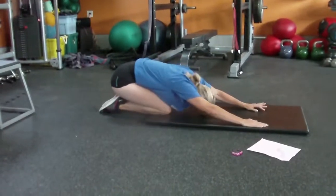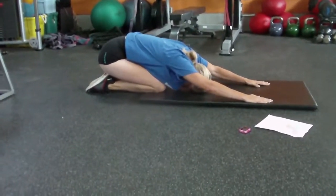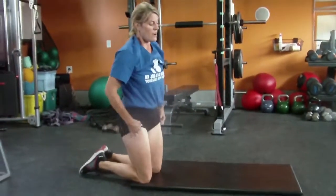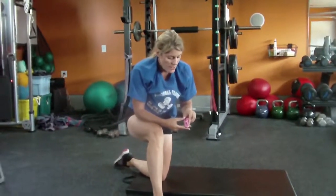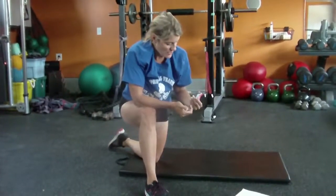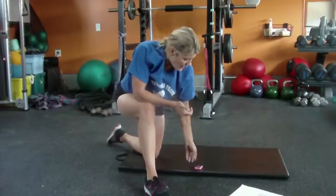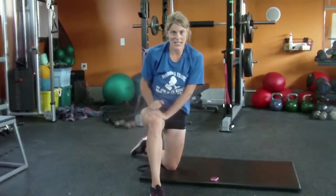Stretch it out after. You know what to do — two to five times through, take a minute or thirty seconds in between. Make sure to stretch after and work hard. Work at that eight or nine level, not six or seven.